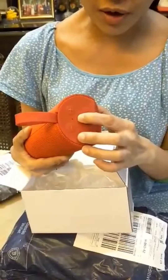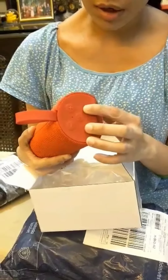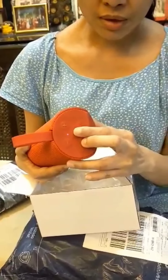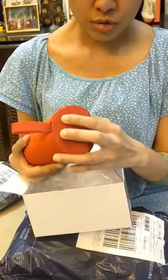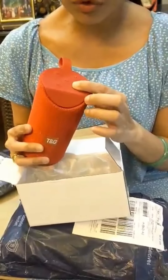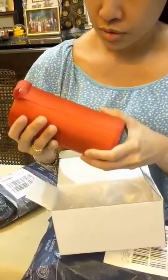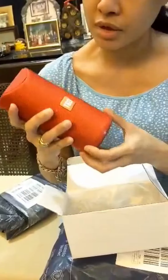Let's try if it has the factory charge. Here is the power button — press and hold. The feel of this item is light, lightweight.